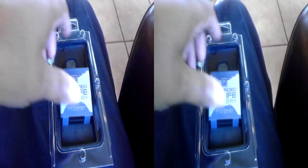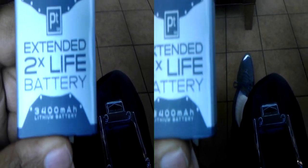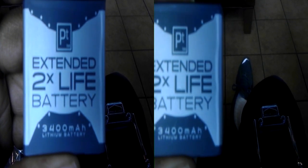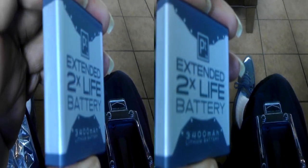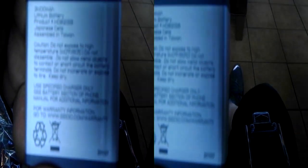Here is the actual 3,400 mAh battery for the EVO 3D. I'm doing this in 3D. It can be purchased at Best Buy for $74.